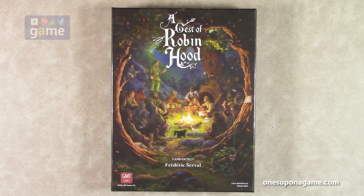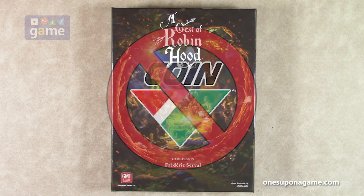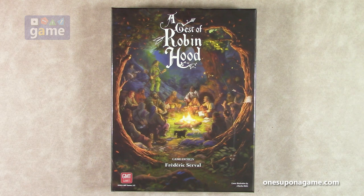In this episode I'm doing an unboxing of A Geste of Robin Hood by Frederick Serval and GMT Games. This is number two in the new Irregular Conflicts series, which is not COIN. It is like COIN, but if anybody tells you it's a COIN game, they are wrong. It's not a COIN game, it's an ICS game.